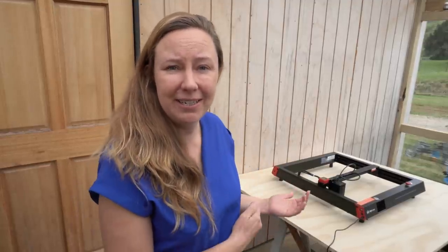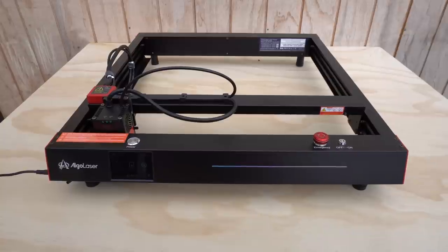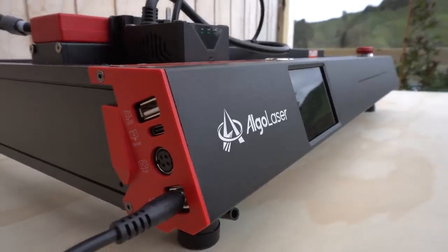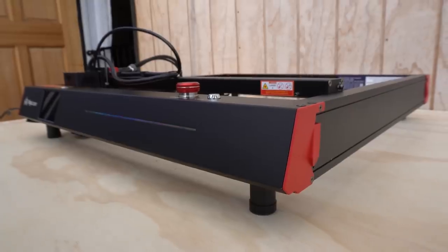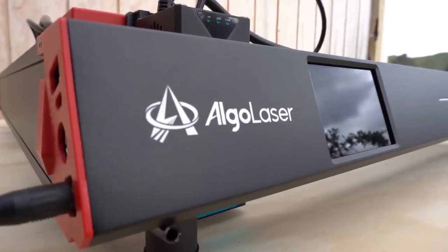Sometimes a company will approach me wanting their product in one of my videos. Genuinely I ignore them, but this product was too fun to say no to. It's called an Elgo Laser Delta. It's 22 watts and it can be classed as either a laser woodcutter or metal engraver.